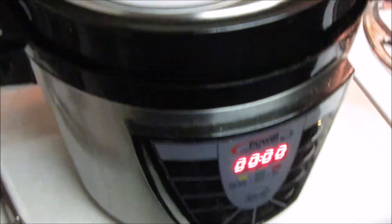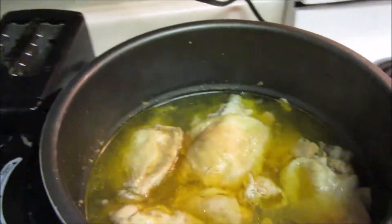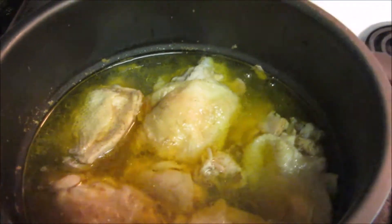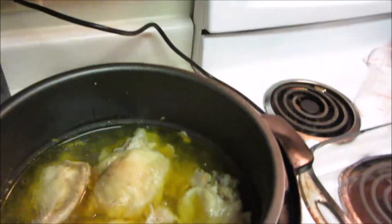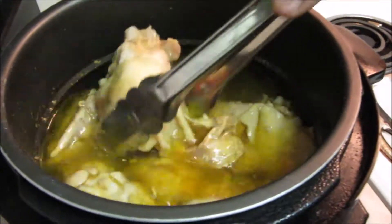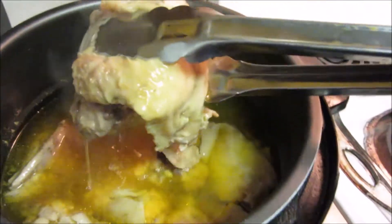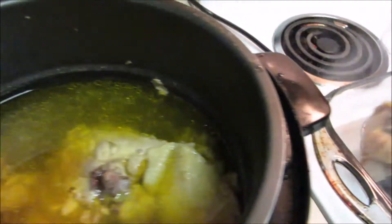33 minutes later, the chicken is done and I've let all the pressure out. Look at all that juice — I might actually save that and season some collard greens with it. Like I said, I'm making barbecue chicken, so I'm gonna take them out of the pressure cooker. Remember, these were frozen in the middle and they are fully cooked in 33 minutes.